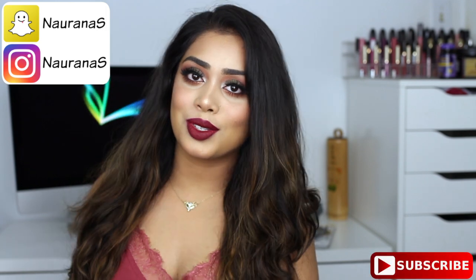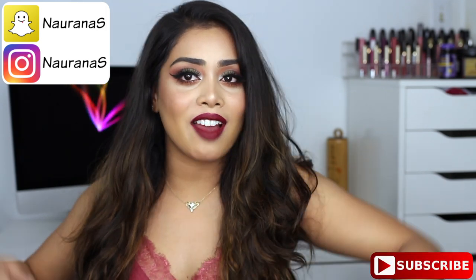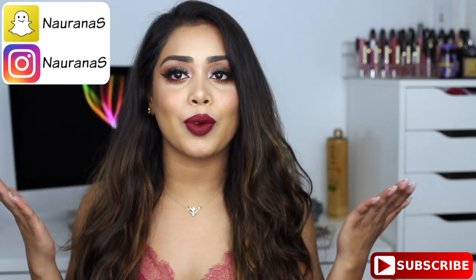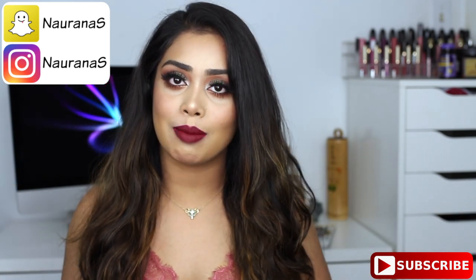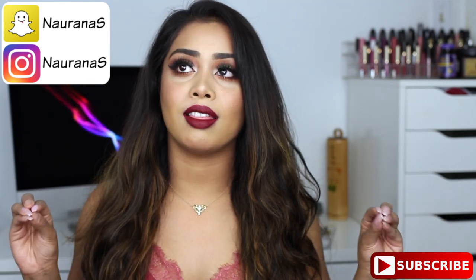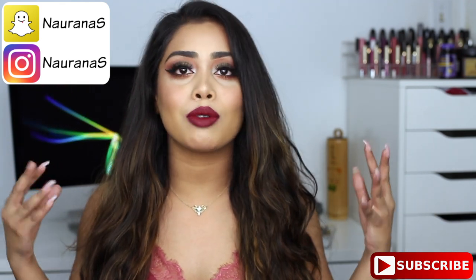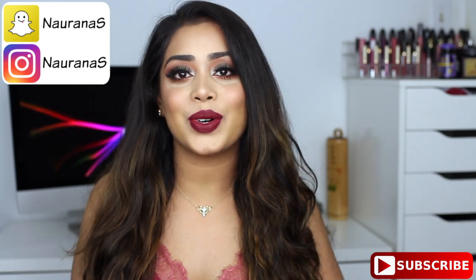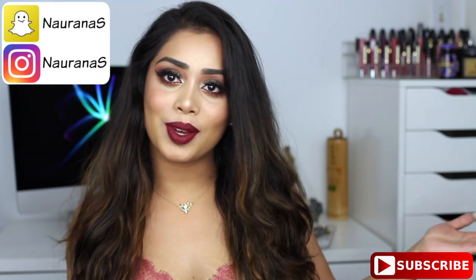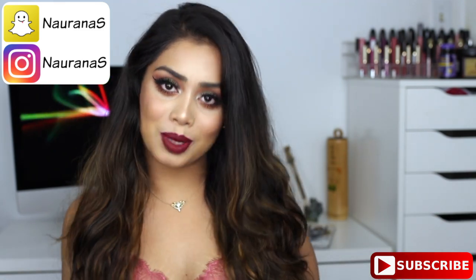Hi everyone, welcome back and thank you so much for watching. For today's video I have my first fall makeup look for you guys, and it's going to be this look right here. I love the way this came out — there's just something about olive green and burgundy that I love for the fall. I think they just go so well together, so that's what I wanted to do for today's look. I really hope you guys enjoy, so please keep watching.